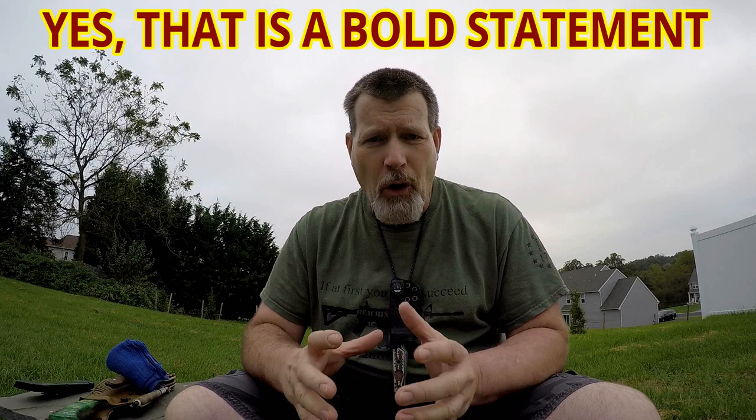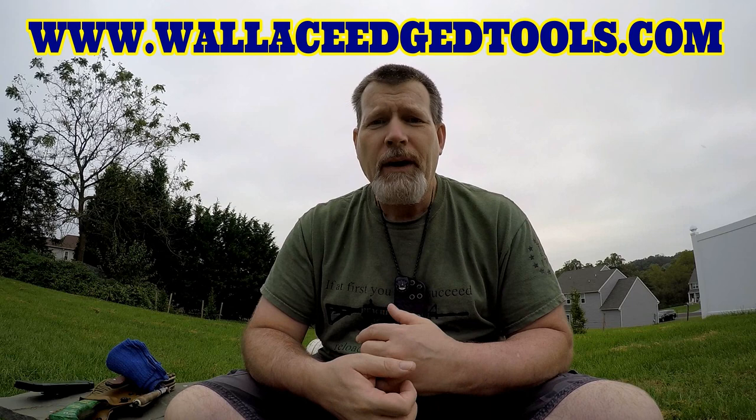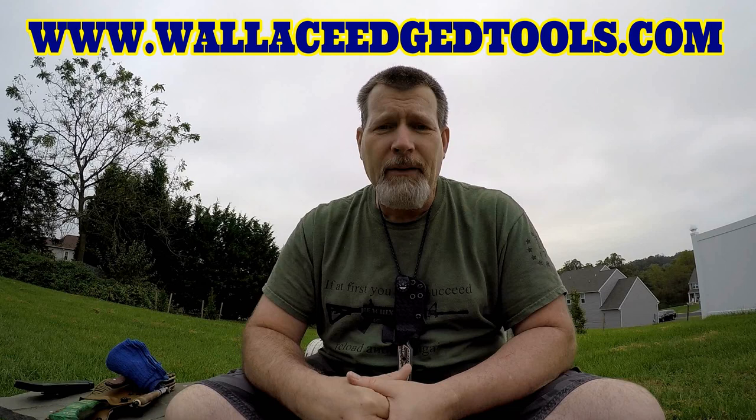If you need a knife that is super strong with great geometry — the tip, the belly, the spine — and a comfortable, sure purchase, ergonomic handle, you might want to look at Mike Wallace from Wallace Edged Tools. It's www.WallaceEdgedTools.com. Stay tuned and we're going to talk about some of his knives on this segment of Yellowhawk Customs Outdoors.